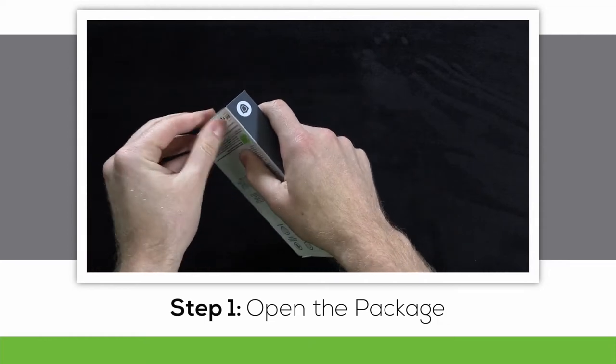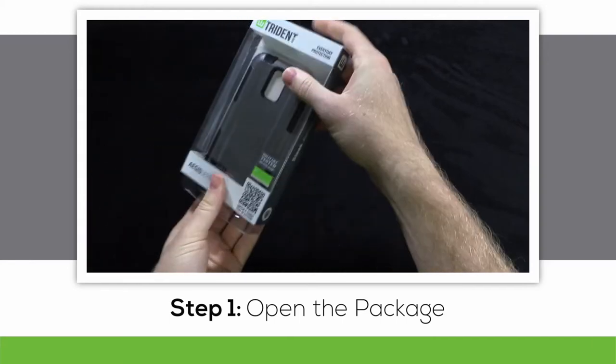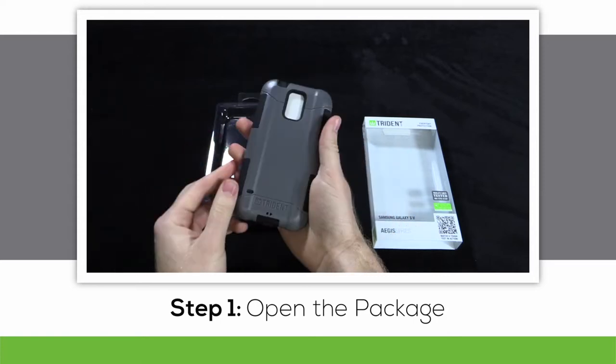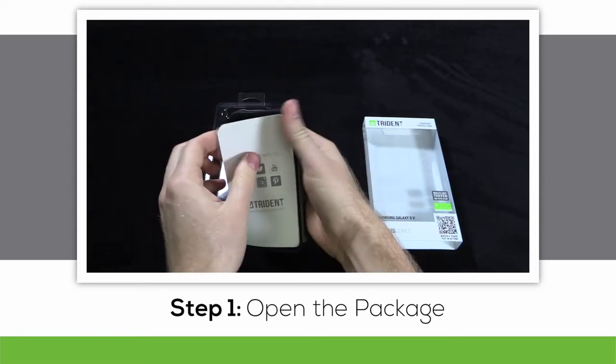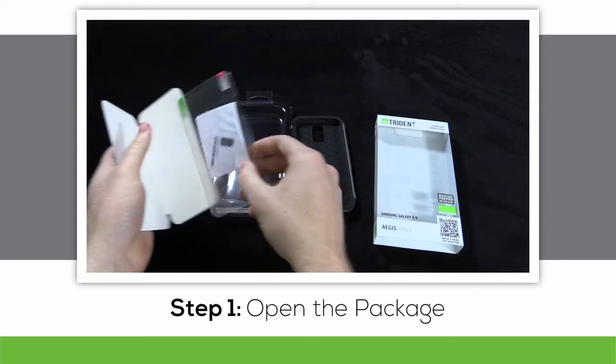Let's start off by opening up the package. Pull off the plastic sticky tab, which will let loose the plastic tray that houses the case itself. Inside the case you'll find an insert with our social media icons on it. Inside the insert you'll find an instruction booklet, and everything you need to install your screen protector.